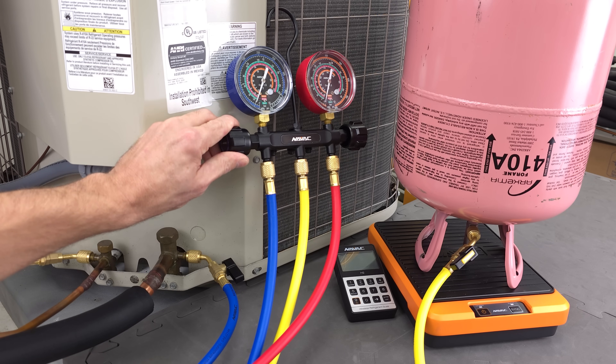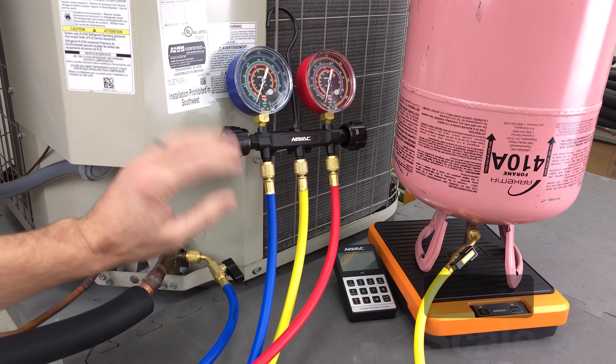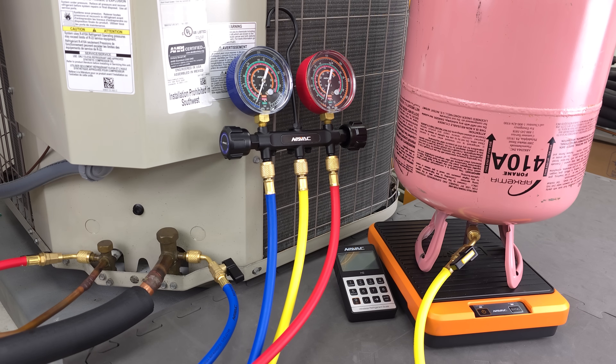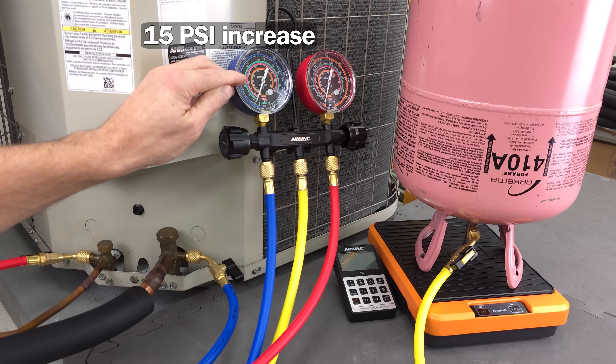Really what you only want to do is open this handle up a little bit while you're monitoring your weight on your scale as you're charging refrigerant into the system. Then you're going to stop, wait, and recheck the refrigerant charge again. You only want to open this up a little bit — maybe to where the pressure increases by about 15 psi — and then just let it sit again.